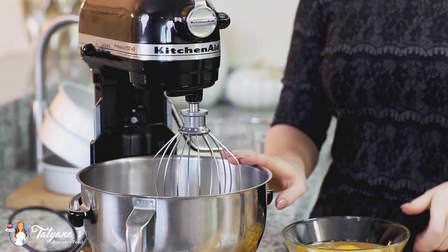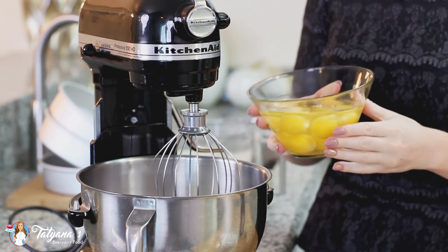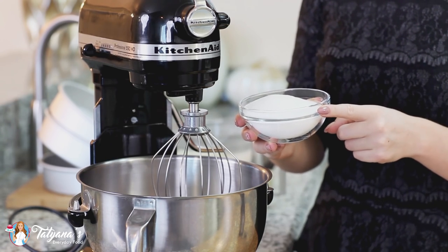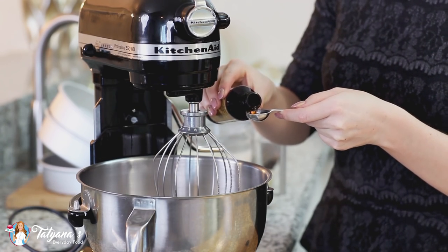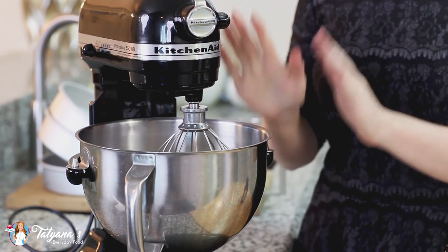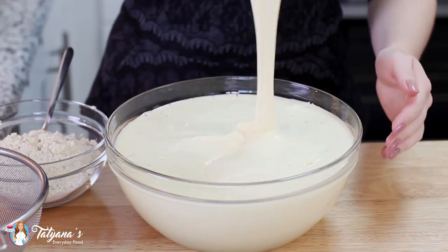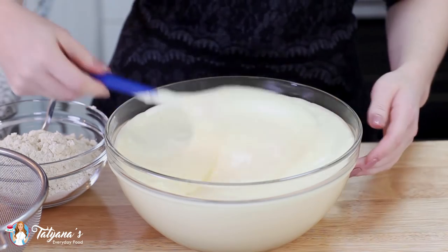I've set aside my dry ingredients and now on to my eggs. I have nine large eggs that I'm going to drop into my mixer bowl. To that I'm going to add one cup of white granulated sugar and one teaspoon of vanilla extract. I'm going to whisk on high speed until I have a light and fluffy mixture and the eggs are white in color. I transferred the mixture into a bowl so you can see the volume and texture you're going for.